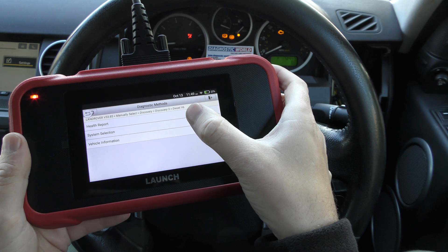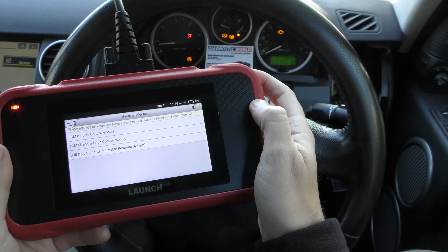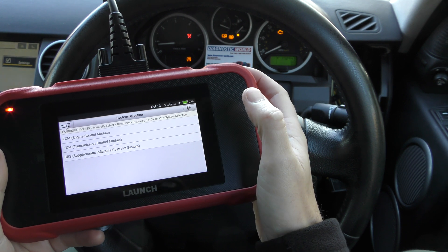Alright, it doesn't look like it's found the VIN, but that's not a problem. We'll click on System Selection, and we've got the three main systems here, which are Engine, Transmission, and SRS.